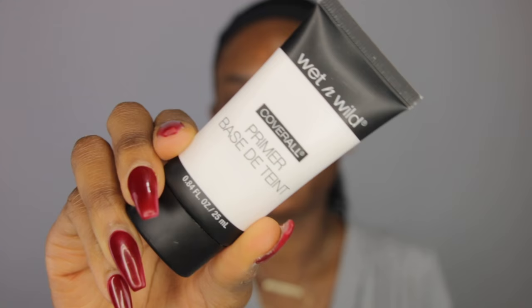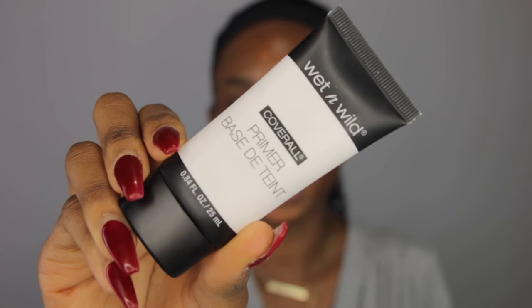So the first thing I use on my face is the Wet n Wild Cover All Primer. It has a lotion consistency and it's supposed to refine your pores, fill in fine lines, brighten your complexion, and even out your skin tone. It just gives you a really nice base for your foundation to glide on. And then I went ahead and color corrected as you guys already know.